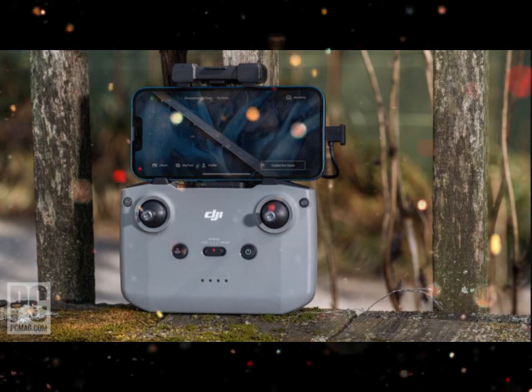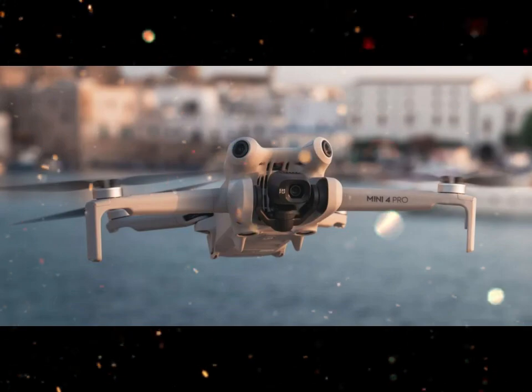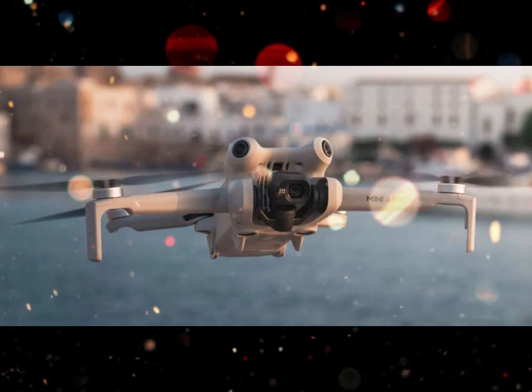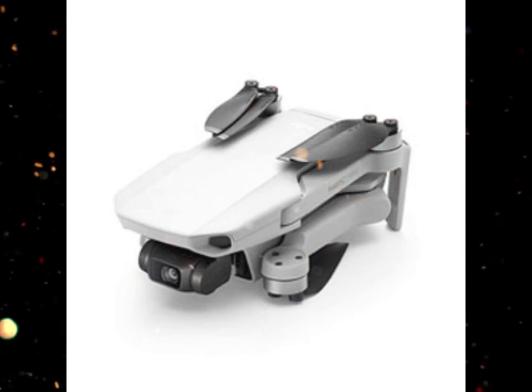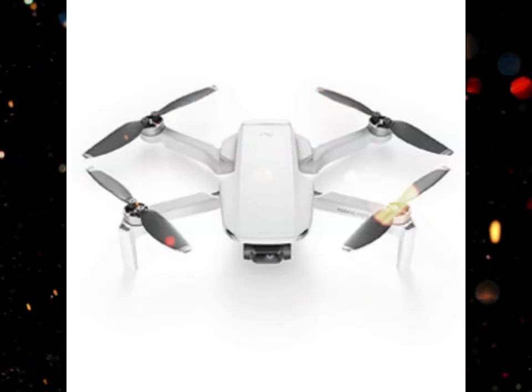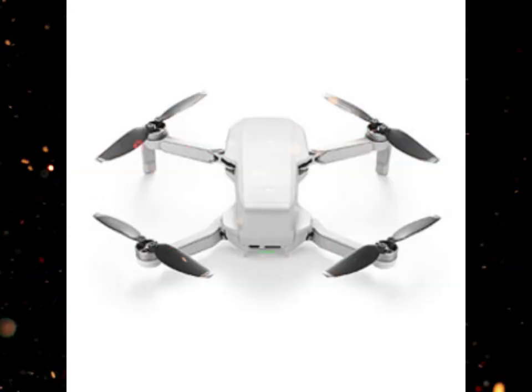DJI has upgraded the obstacle avoidance system with sensors covering all directions — not just front, back, and bottom. Combined with advanced AI path prediction, the drone can now anticipate moving objects and plot safer flight routes. This means fewer accidents and more confidence when flying in tight or complex environments.